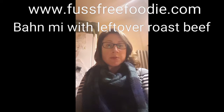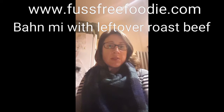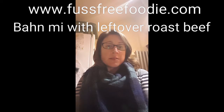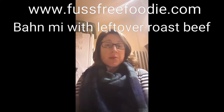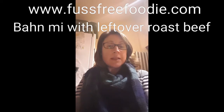Something called a banh mi, which is a cross between a kind of French and Vietnamese sandwich. The Vietnamese bit is the kind of pickles — carrots, cabbage and cucumber — in a vinegar and sugar mix. Then I've got some leftover roast beef from the weekend. It's also got pate, which is quite random, but it tastes great. I'm going to show you how to make that really quickly.